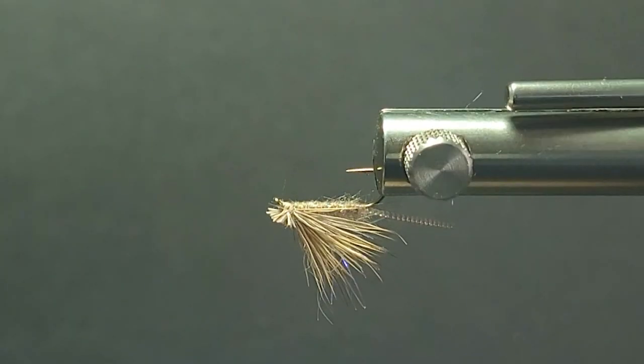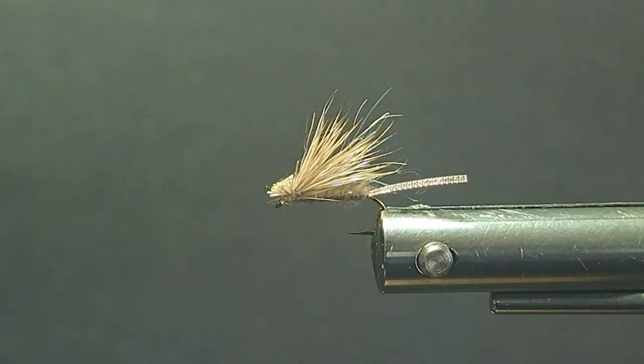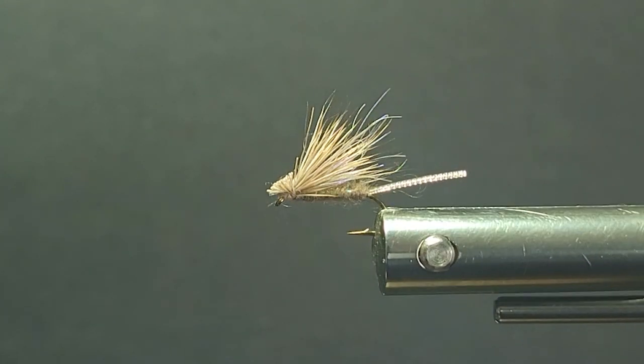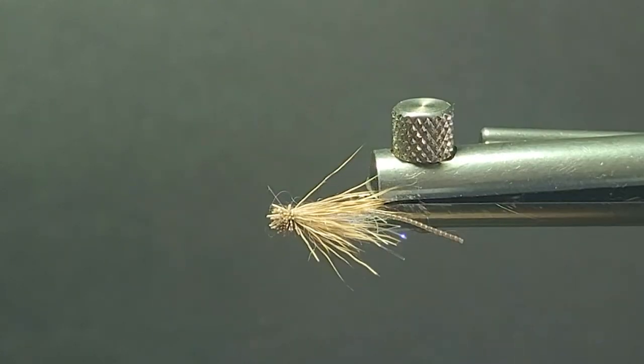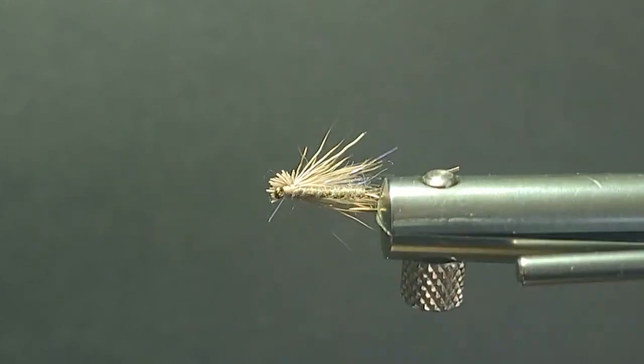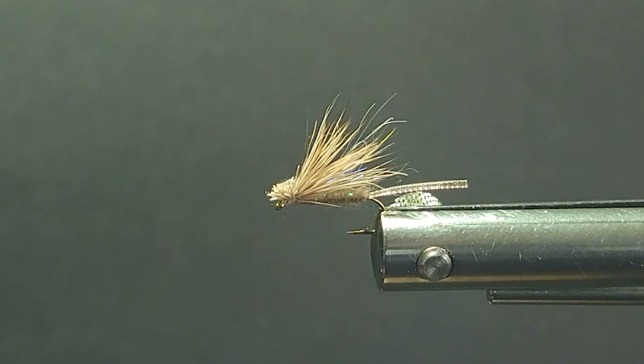It's a great fly on slick waters. The X Caddis over the years has been a very, very good fly for finicky trout. I'd like to thank Craig Matthews from Blue Ribbon Flies down in Yellowstone — he came up with this fly years ago. One of his better patterns; he's come up with some good ones.